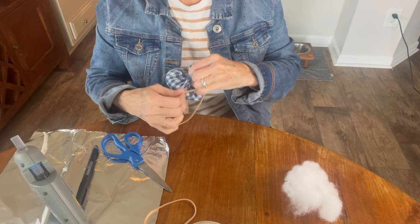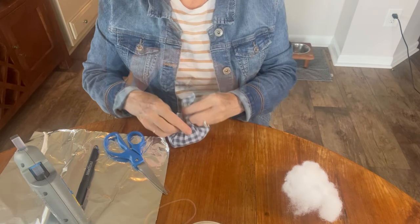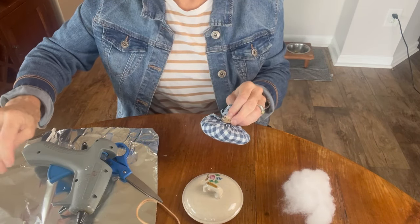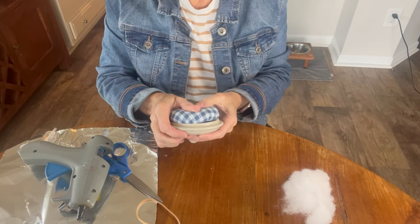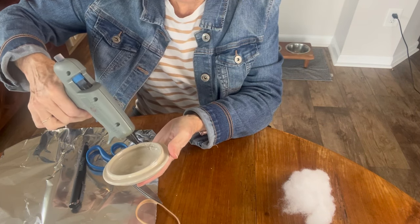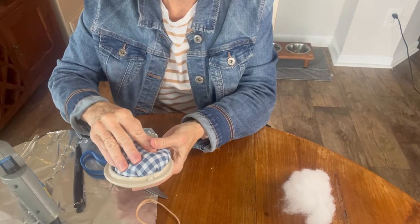I used a rubber band because I was making this kind of a no-sew project, but really probably a better idea would be to put a running stitch around the outside of that fabric circle and then stuff it and pull it tight. I'll try that in the next one and I'll report back about whether or not that was easier. So here you see me forming the pin cushion part of it. Once I have that all rubber banded down and nice and tight, I'm going to glue it to the inside of that lid.